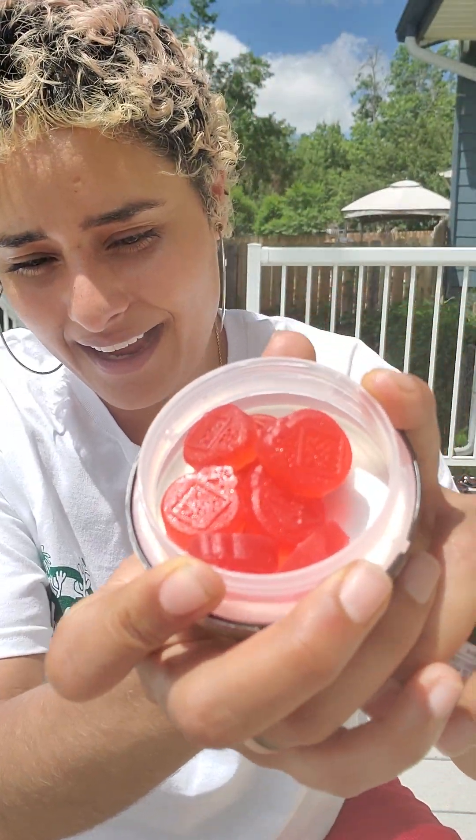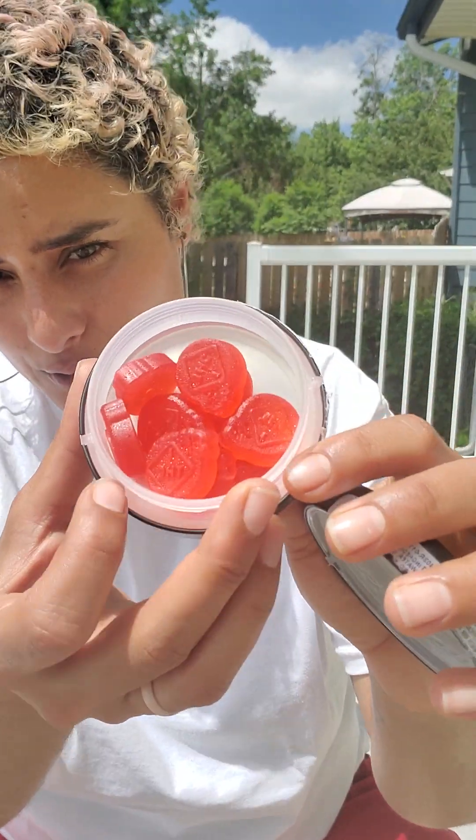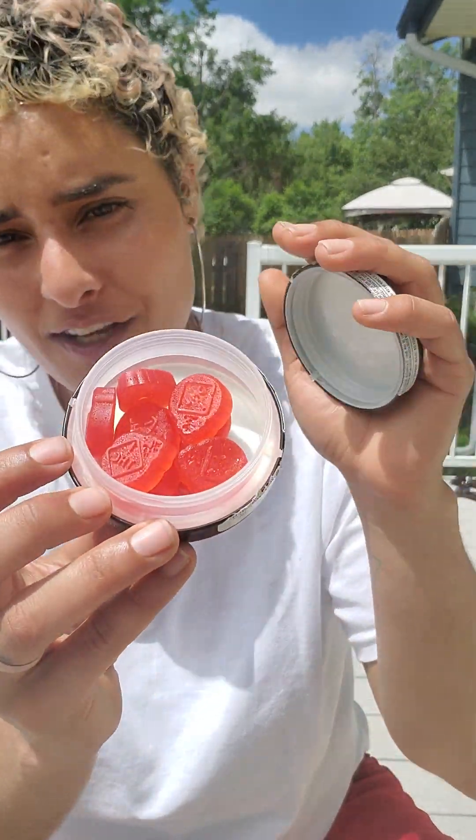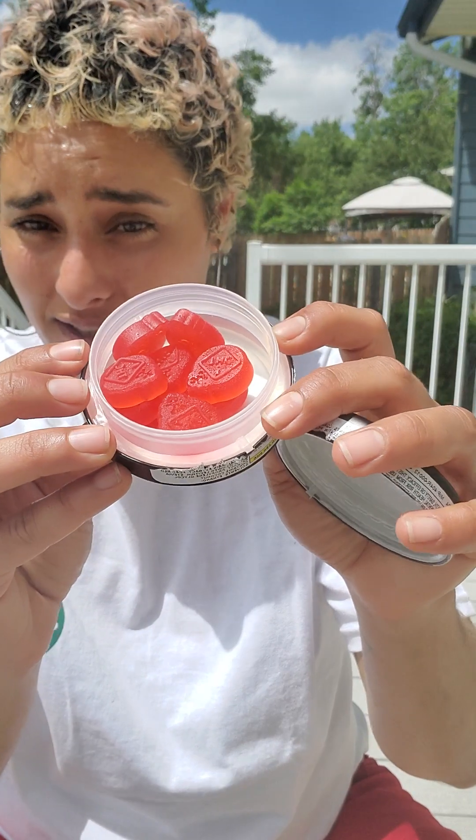They definitely lived up to the hype and they have a fantastic flavor. This company is also just known for their gummies — they don't make anything else, no other type of edible, just straight gummies. They have a whole bunch of different flavors and those two different rosin and flower lines. They just push that really hard and focus on their own lane, which I think is really cool.